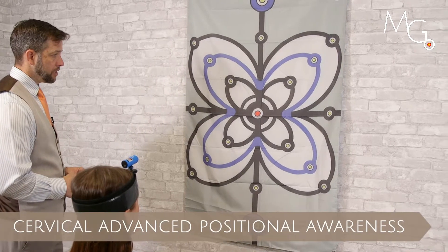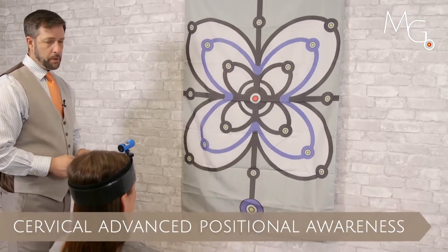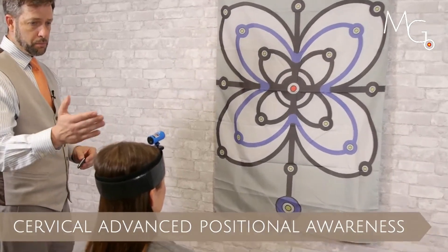For advancements of joint position testing of the head and neck, we can have the patient put the large strap with the perpendicular mount on the head.